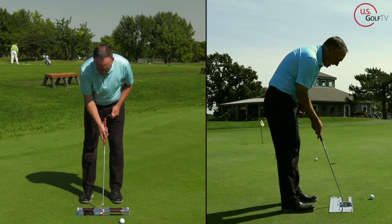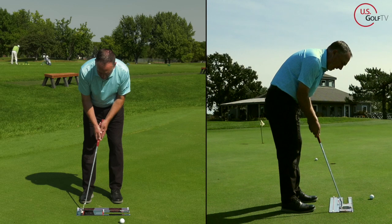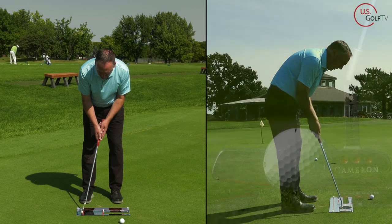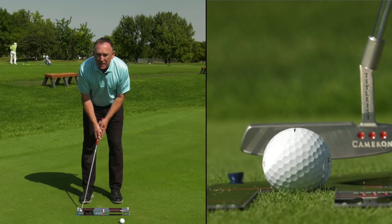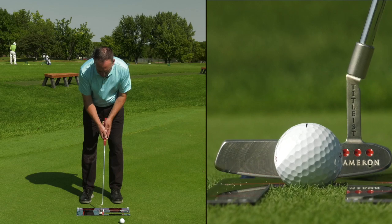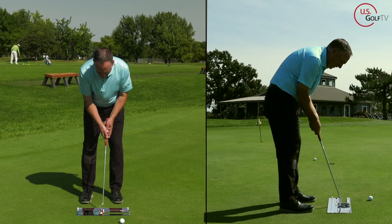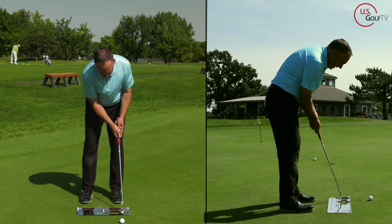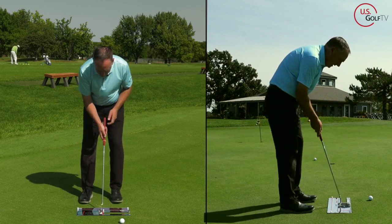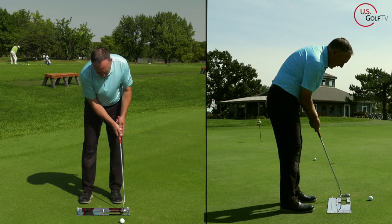At address I'm square to the start line, but when I take it back, the putter arcs. You'll notice how the putter face is square to that arc, but it actually feels a little closed compared to what I'm used to. Most of us would take it back straight and rotate the face. So I'm going to feel like the putter goes on the arc and actually feels like it shuts a little bit, and then when it goes through, I almost feel like I'm holding it off.